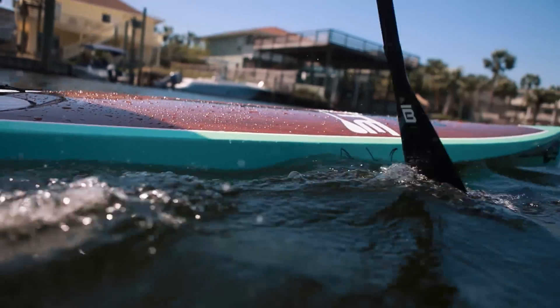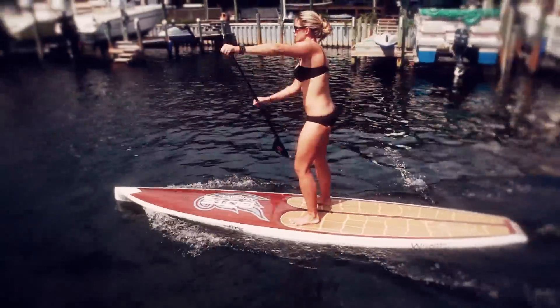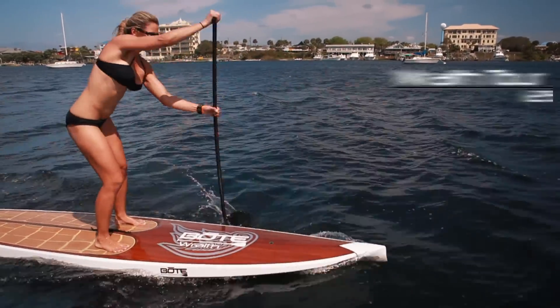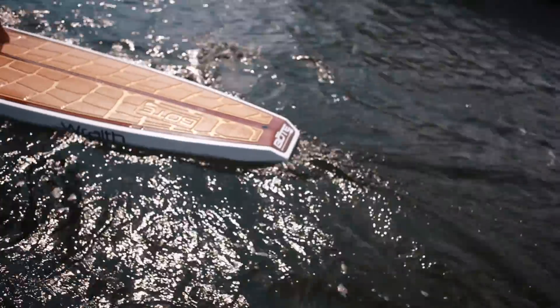Although not as fast, the increased stability and durability separate the Tour from the SS models. With a tempered V hull, the Tour model sports a more forgiving design for the paddler. The Tour models are an excellent choice for paddlers looking to cross over into displacement hull class.